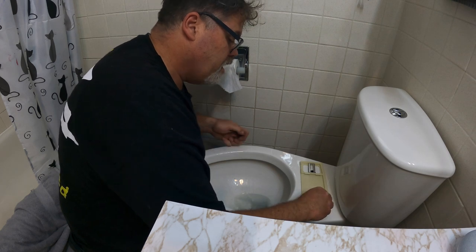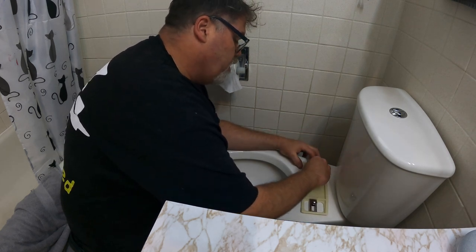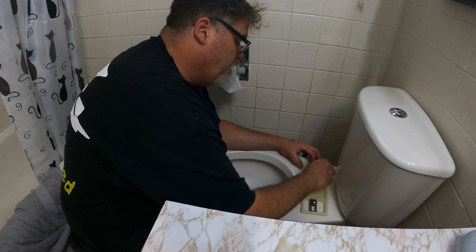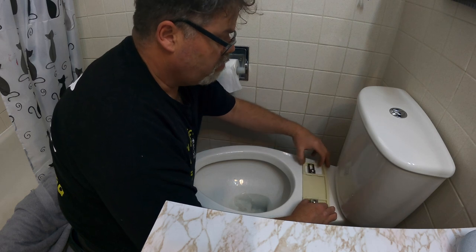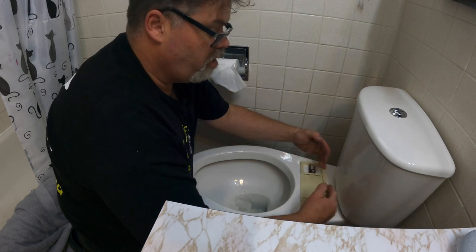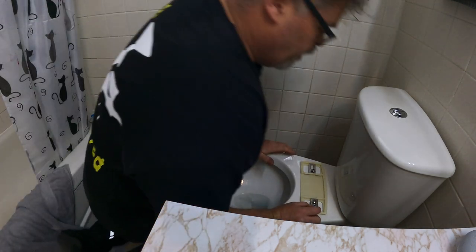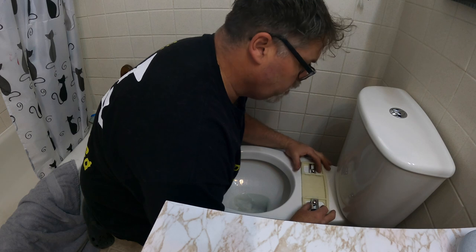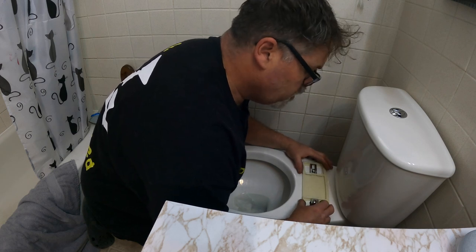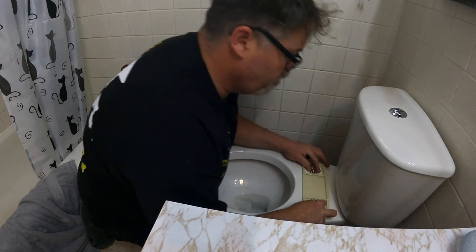We'll put the screws through and snug them up. I've never done one of these before, so we're going to figure it out together. It looks pretty straightforward — this adjusts front to back. We're just going to figure out on our toilet how far from the back we need to be. On the bidet itself it looks like it goes as close as we can get it to the toilet.